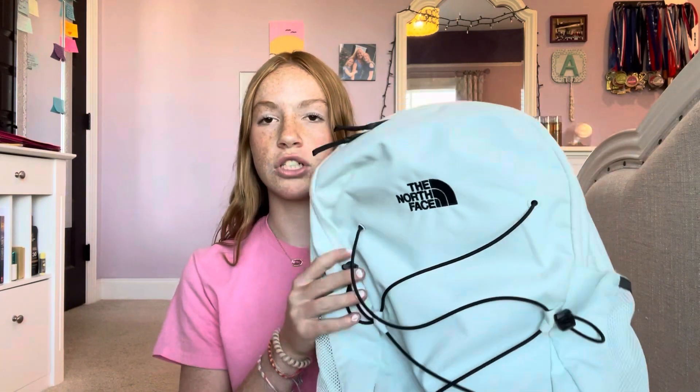Starting off with the most obvious things: my backpack, my lunchbox, and water bottle. My backpack for this year is a North Face backpack — it's teal with black in it. It's a little dirty because I used it for the last quarter of last school year, but I haven't filled it yet, so I'll be filling it at the end of the video.